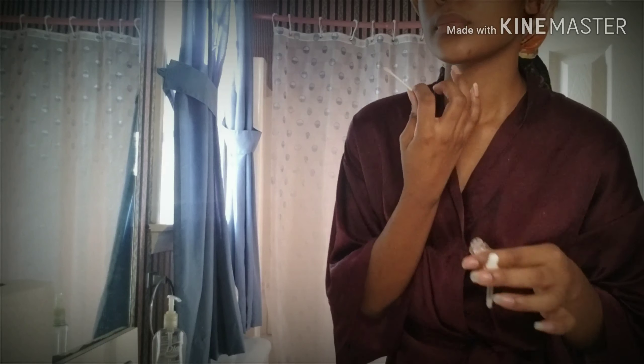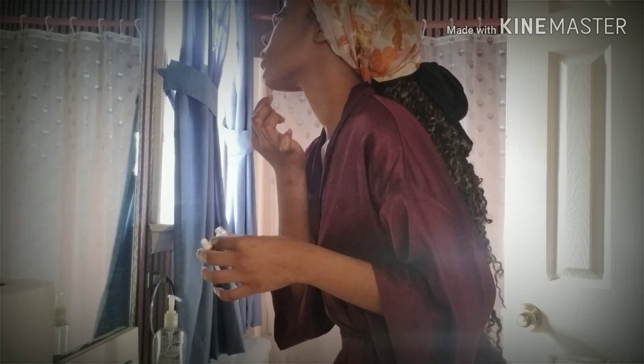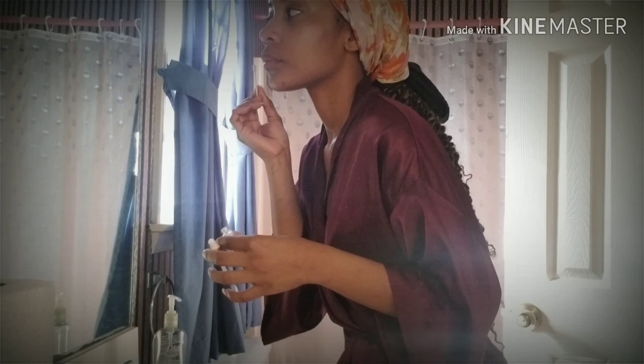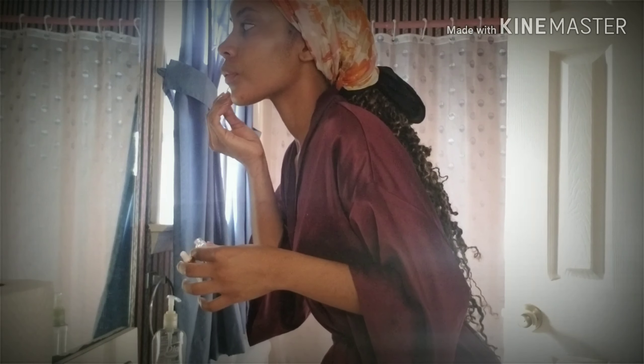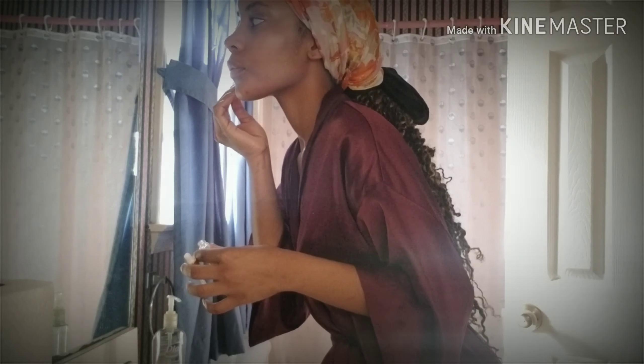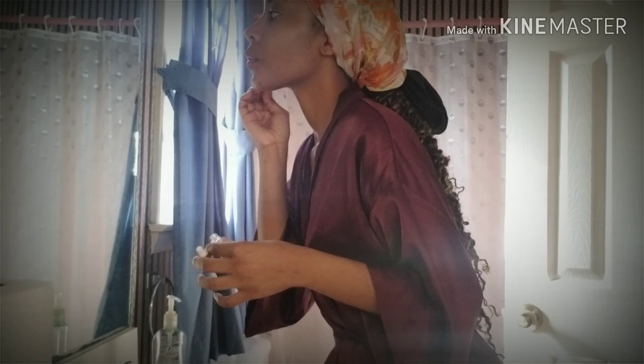Now I'm taking the blemish dry overnight treatment because flow was in town — well, she just left town — so I've got some pimples and some scars from pimples. I'm just taking a q-tip and placing it on all those areas like so. After that you're done — just let that dry overnight. Thank y'all for watching!